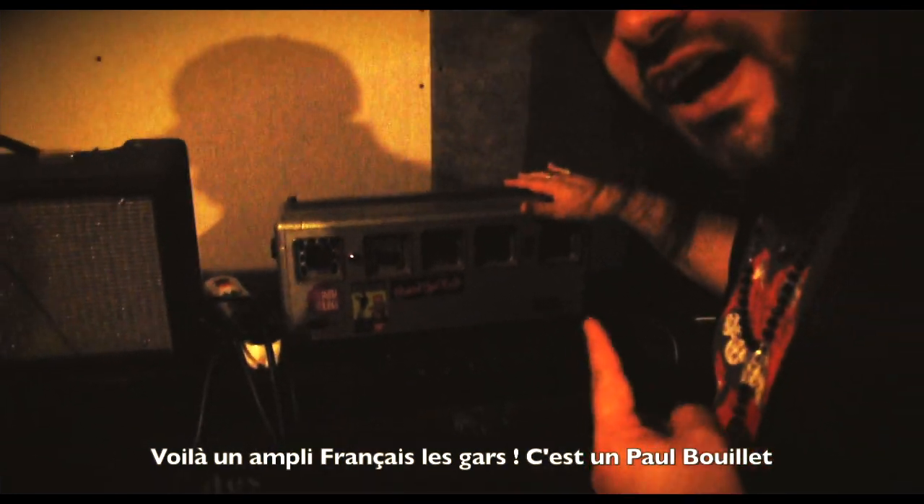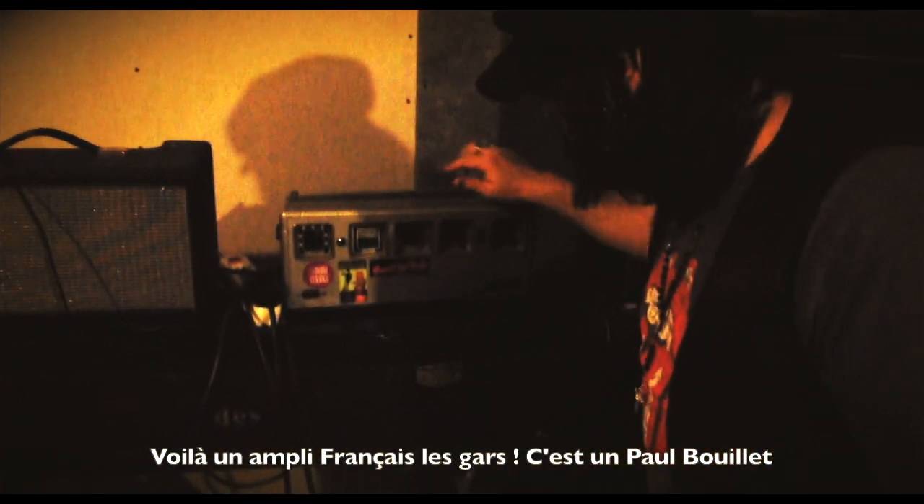Here's a French amplifier. That's a Paul Bouillet. This one is Hubby's. That's Hubby's amp.